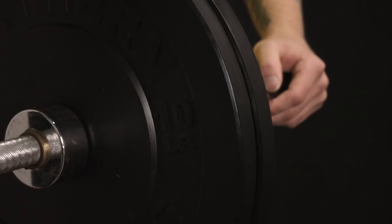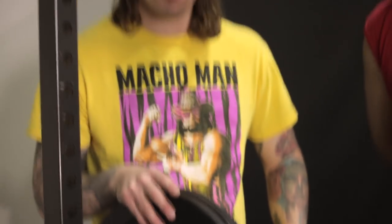We're gonna be moving this bitch up and down, getting those pectoral muscles nice and tight and big. Someone off-camera questions the weight, and the hosts tell the cameraman to shut up and just film, not comment.